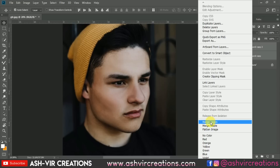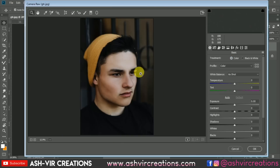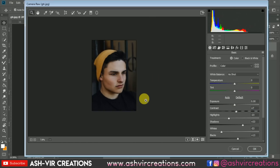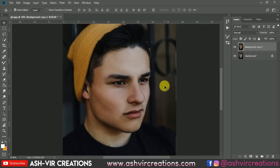Now just merge it with the background layer. Go to Filter and select the Camera Raw Filter. We're going to reduce the highlights from the face because the facial highlights are very strong. Reduce the highlights and decrease some whiteness. You can also increase the shadows and the blackness, and increase a bit of contrast. You can see the difference — here was the before and here is the after. Hit OK. We have fixed the skin tone.